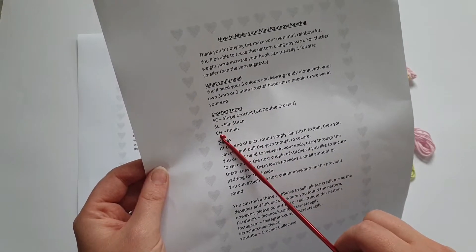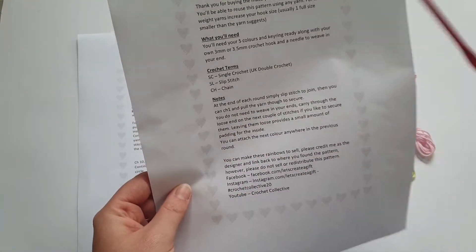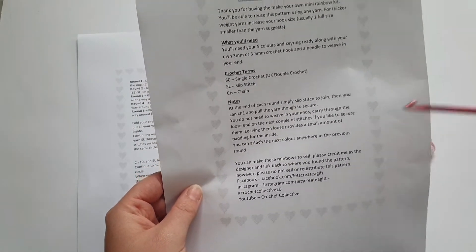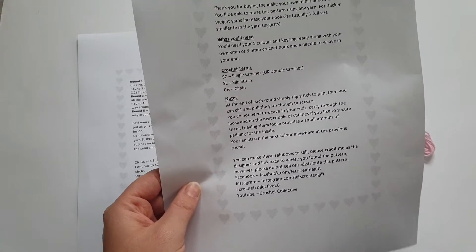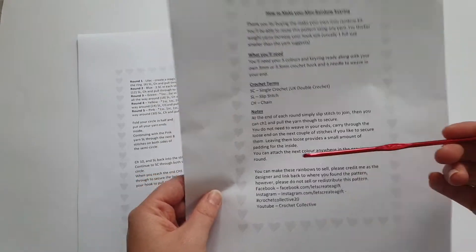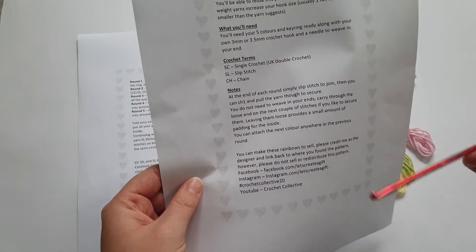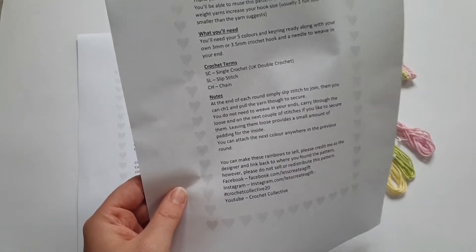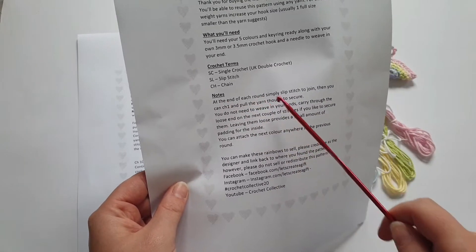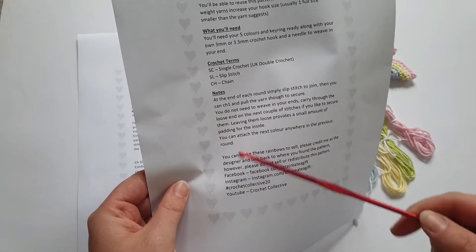Your abbreviations: SC is single crochet, SL is slip stitch, and CH is chain. You'll also get notes on any pattern — these can be really long but they always have important information such as whether a chain one at the beginning of a round counts as a stitch and how to change your colour. If there are any special stitches like a puff stitch it will usually describe how that's done. In this pattern the notes say at the end of each round slip stitch to join, then chain one and pull the yarn through to secure.